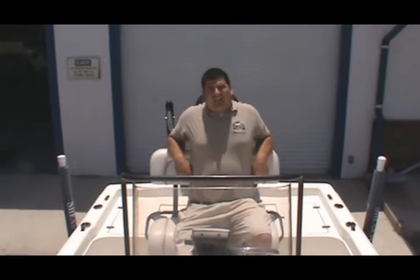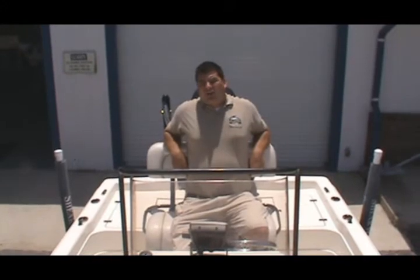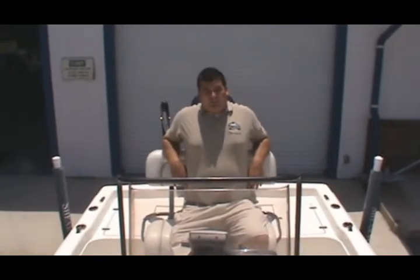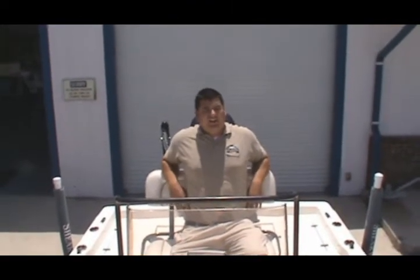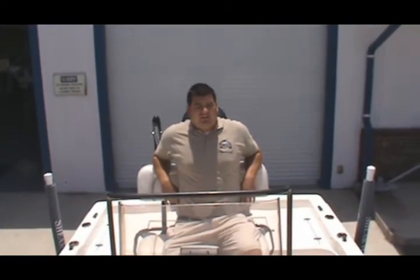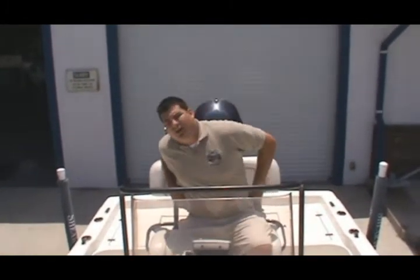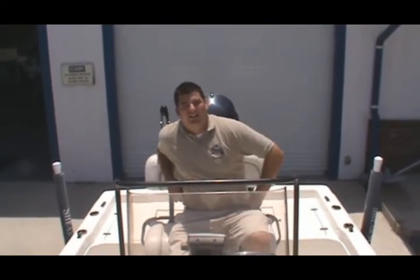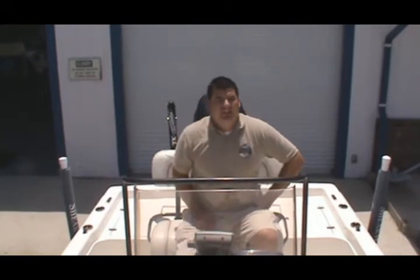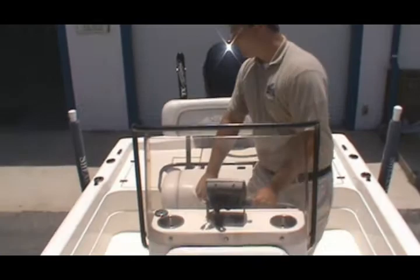Well, that's it for this 2008 22-foot Shearwater. Don't forget she only has 80 hours on her, which is extremely low. She's in great shape and has just been fully serviced, like every boat here at Atlantic Marine — water ready, ready to go. If you want more information, give us a call at 386-788-1644. Best thing to do is come on down, take a look, set something up, and take it for a ride — maybe go catch a couple reds. Check us out at AtlanticMarineFL.com.